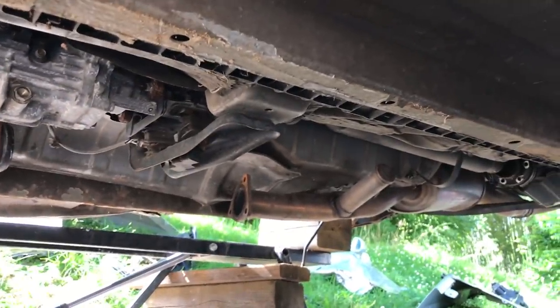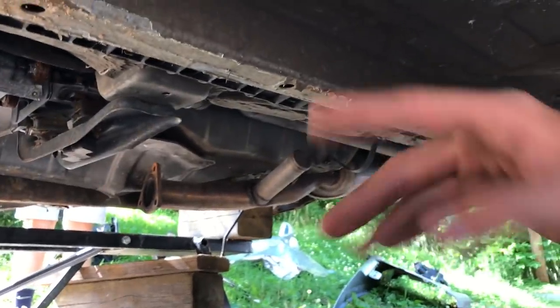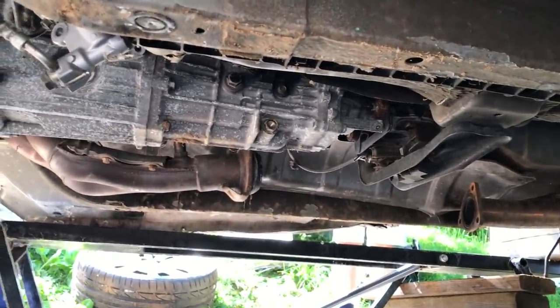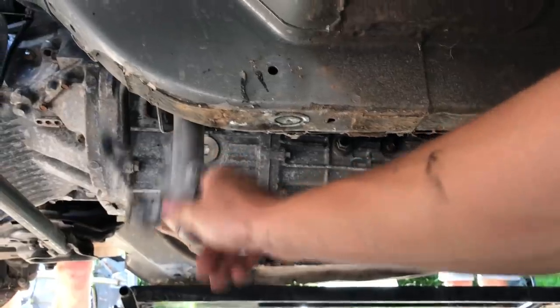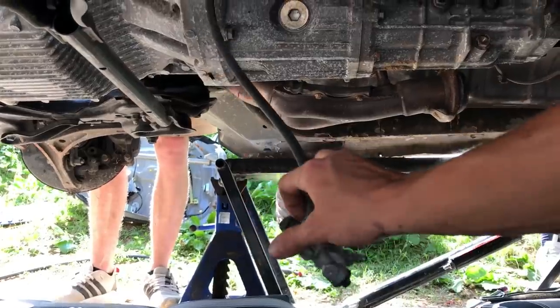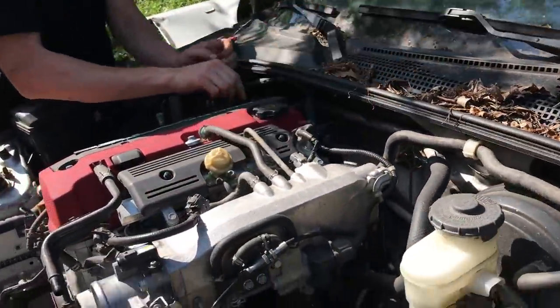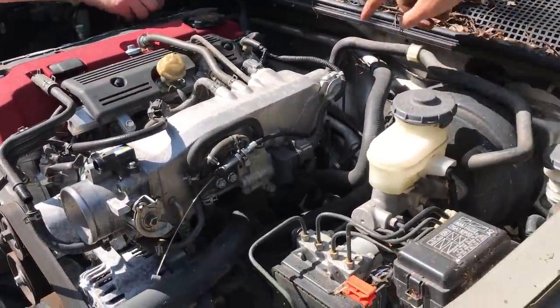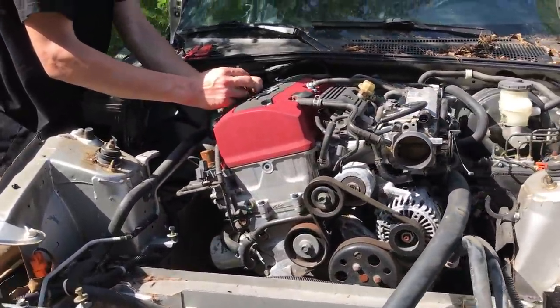We went ahead and dropped the exhaust pipe right there. The drive shafts are still in but both sides are unbolted — we're going to wait until the transmission and engine come down all at once. The slave cylinder is unhooked. Now we're moving back up to the top of the engine and start unplugging wiring, starting with the coil packs, then just unclipping hoses and everything in between. Let's keep moving and hopefully get this thing out.